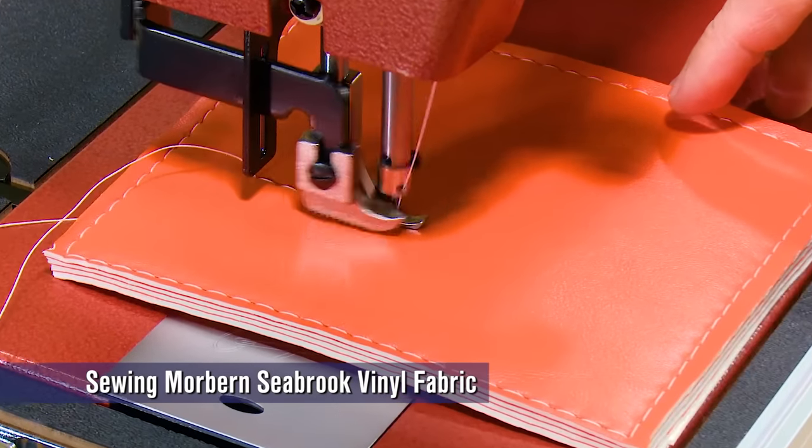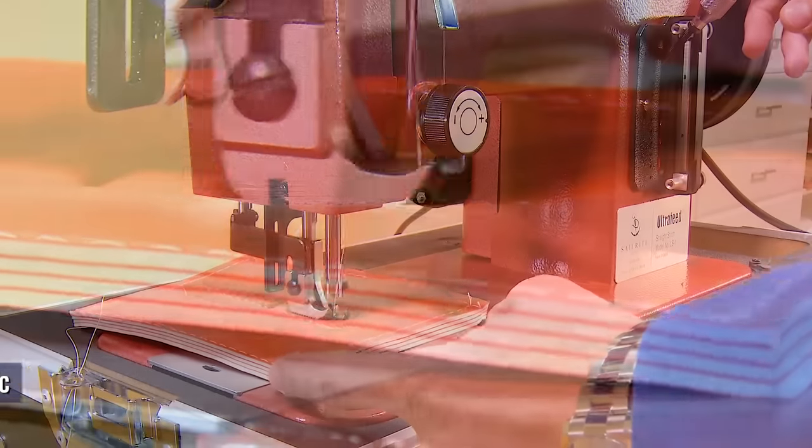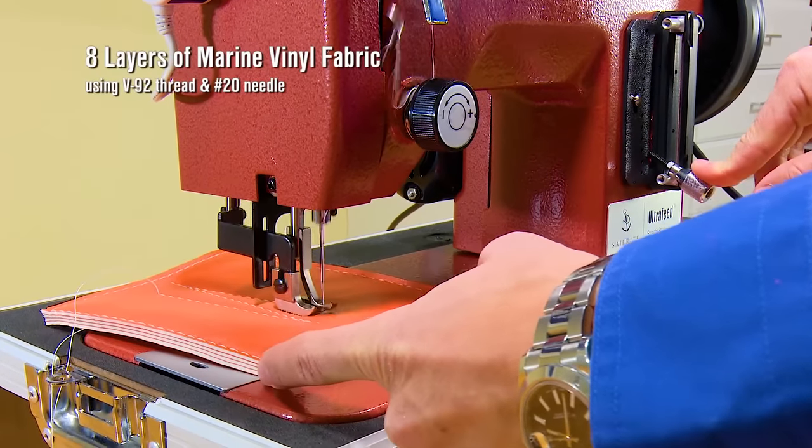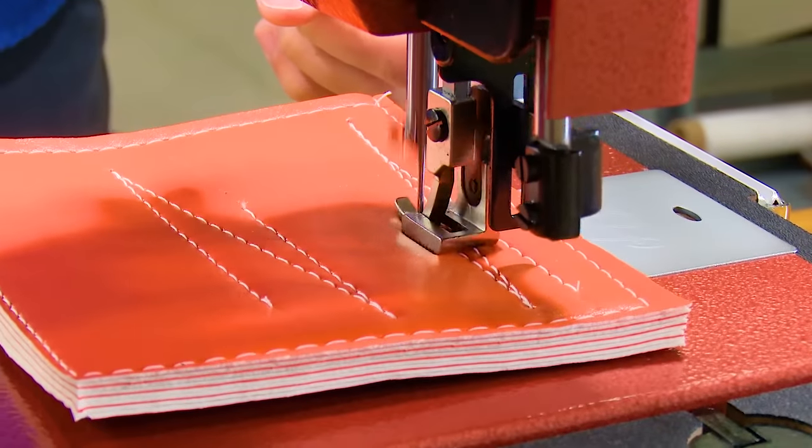Sewing marine quality vinyls like Naugahyde or Morbran brand vinyls is easily accomplished. The walking foot easily feeds these sticky vinyl fabrics, making your stitches gorgeous and consistent.